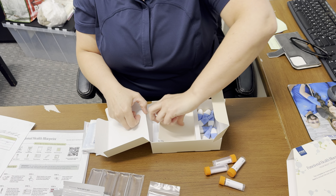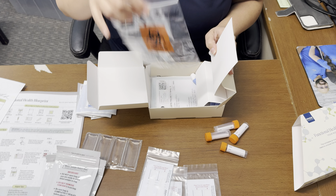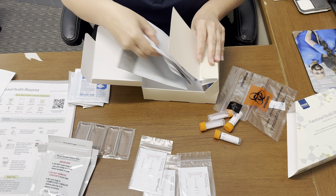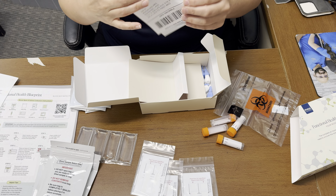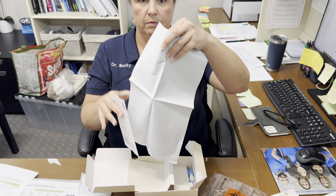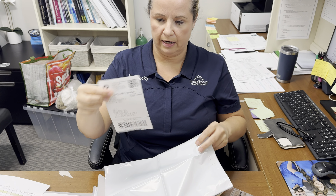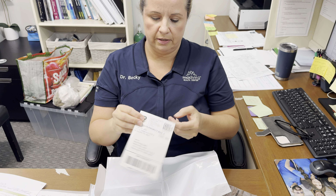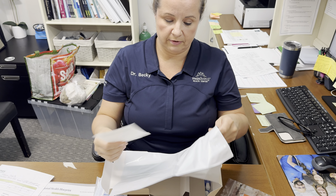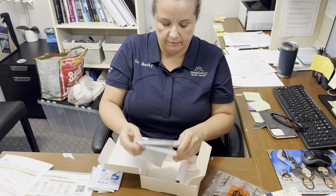On the very bottom, underneath everything, hidden in here, you have a biohazard bag — this is for your saliva samples. And then you have your shipping envelope, which is just a basic envelope bag, and your shipping label. The label just disconnects off of here and you stick it on the front when you're ready to ship it. It's hidden at the bottom of the kit.